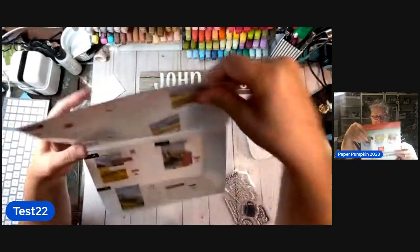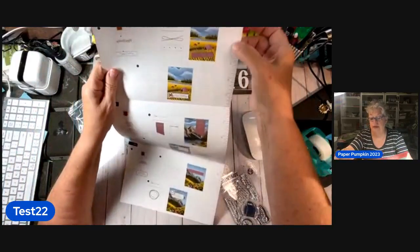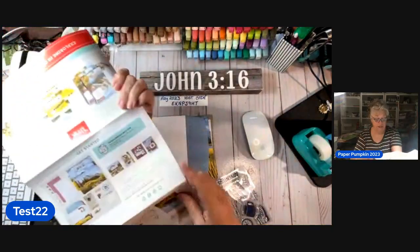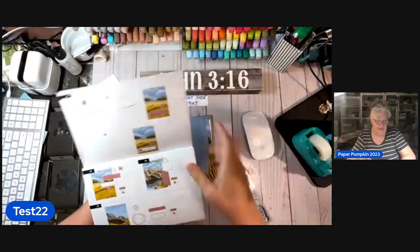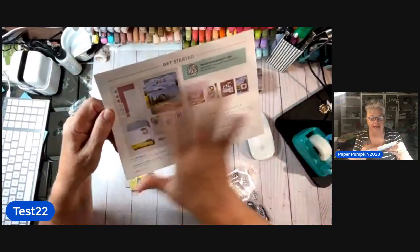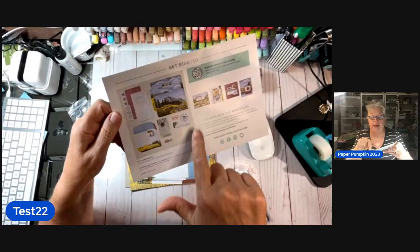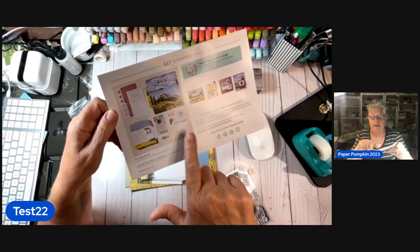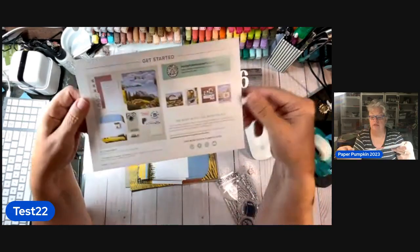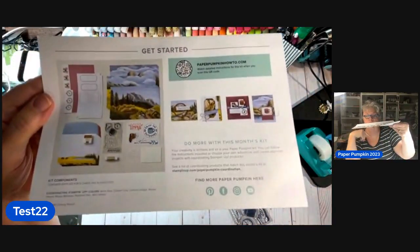We have three and the directions are so simple — you don't even have to read. There's a ruler over here in inches. On the back you can see all the supplies you get: die cuts, envelopes, ink, stamps, more die cuts, little stamping dots, stamping dimensionals, and the cards. And then it shows you alternatives you can make with this.